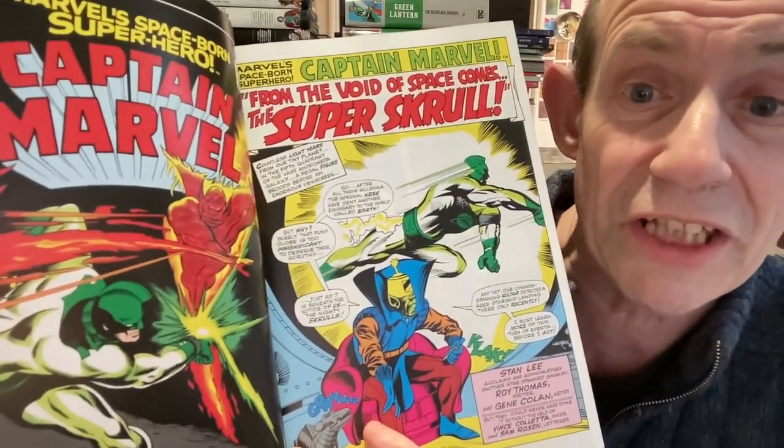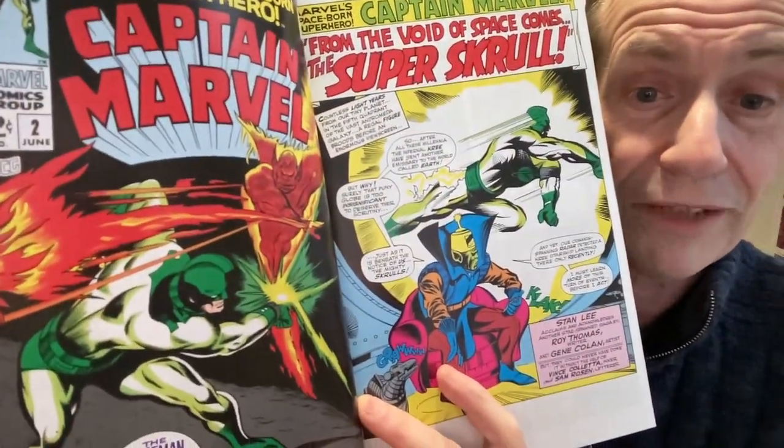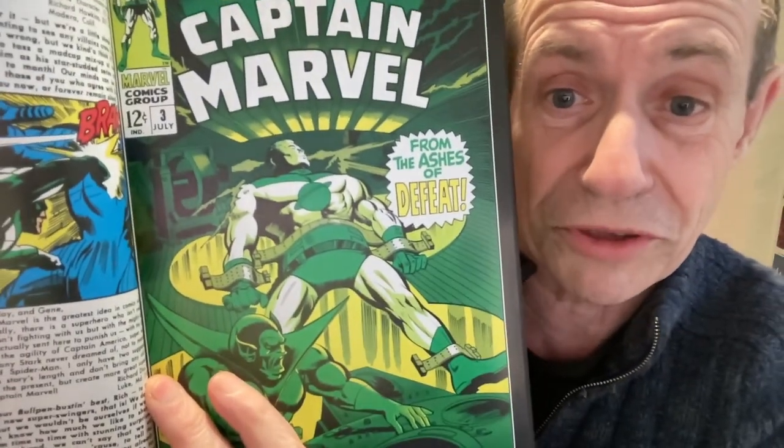At least you've got the Super Skrull here - I love the Super Skrull, great character, and that's a reasonable cover, not too bad. That's another problem with a lot of Captain Marvel - I think it's probably the reason why it was not so successful when it first came out. But look at that dramatic green cover - that would have sold it to me on the newsstand. If I see anything like that, I think, wow, that really stands out.